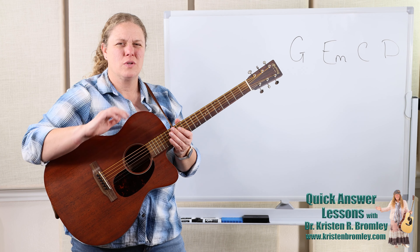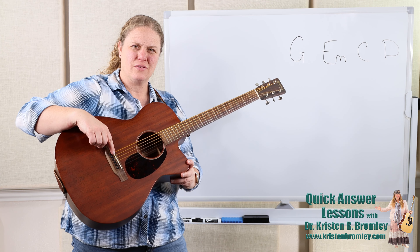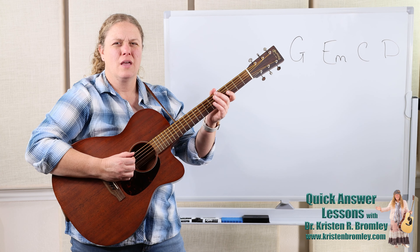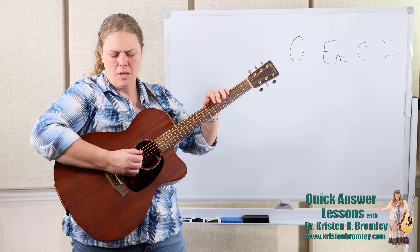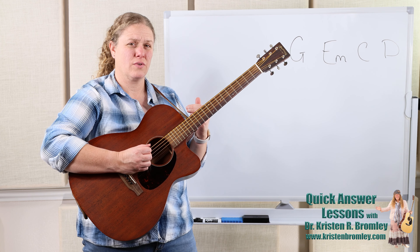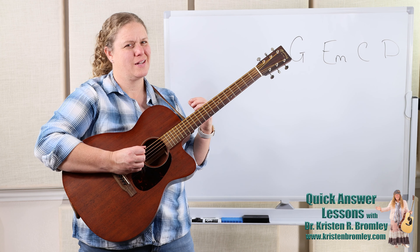Palm muting is where we take the palm of our hand on our strumming and picking hand and we place it just over the saddle. If we place that palm there it won't entirely mute the string. If we come too far forward the string doesn't ring at all, but if we set it right back there on the saddle then the string still rings but it's muted — just slightly muted — so we can hear the pitch but it's got a deadened sound.